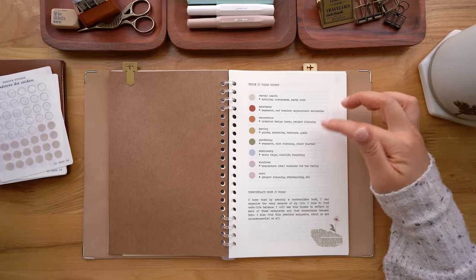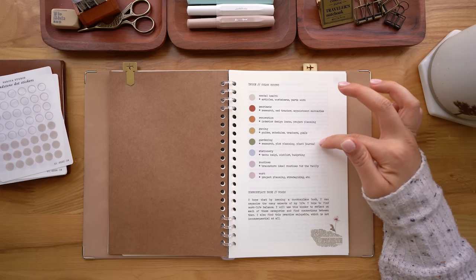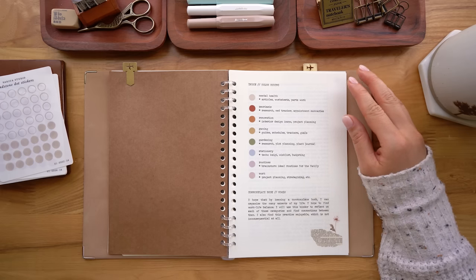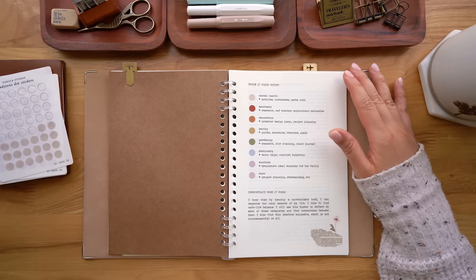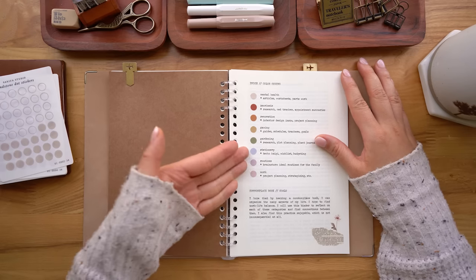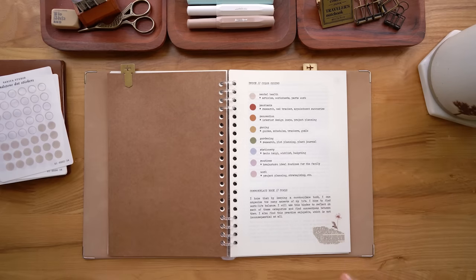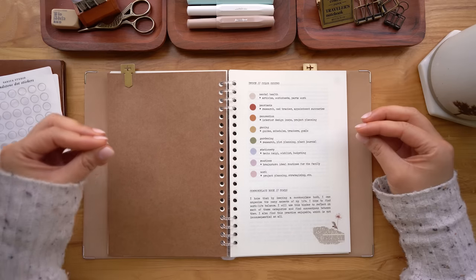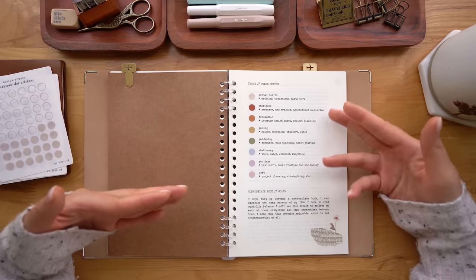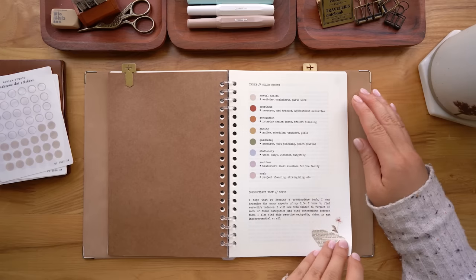Then I've got gardening. I have a little plot of garden beds in my backyard, so I want to do a ton of research and get back into gardening. This year it's very neglected, so I want to do that research over the winter and by the time spring comes around I'll feel ready to really get back in there. Then I have blue for stationery — very important. And then routines, which I actually had in my planner — you saw those pages just now. This muted pink is for work. These are the goals I have for common placing. I have so many different categories of my life, and I want to use this system to feel more organized and find connections between the different things I'm passionate about.